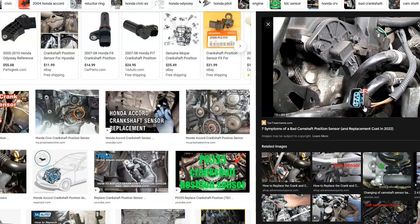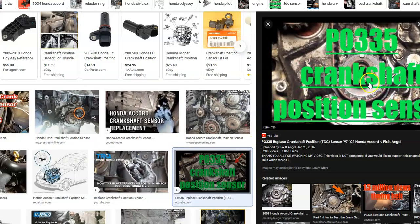Locate the fuse box and examine the fuses related to the sensor, since the crankshaft position sensor and camshaft position sensor can be on a shared fuse controlling the circuit — and sometimes they blow, especially if there's a short in the wiring. Once you've confirmed the fuses, wiring, and harness are all good, go ahead and replace the crankshaft position sensor. That usually solves the problem — it's exactly what a mechanic would do to troubleshoot and fix the issue.